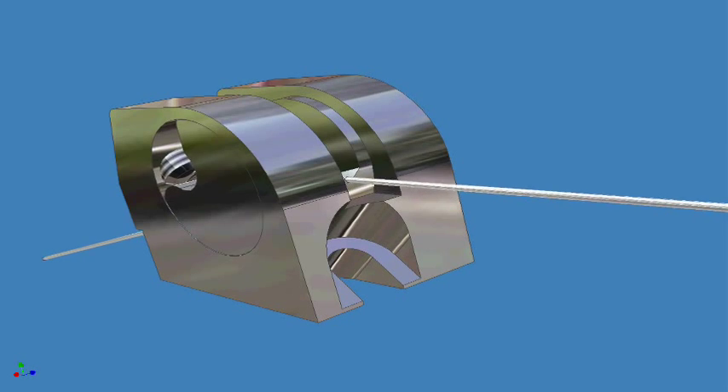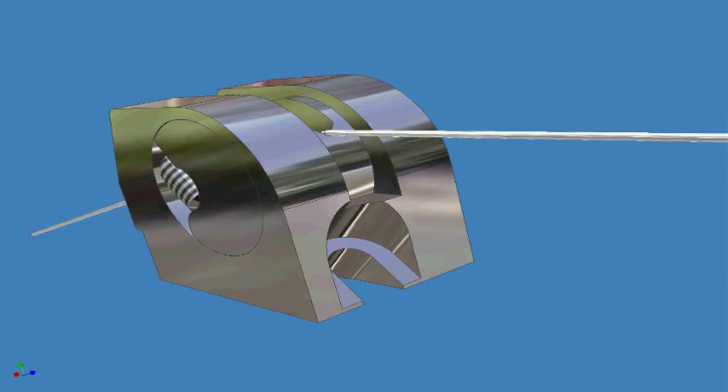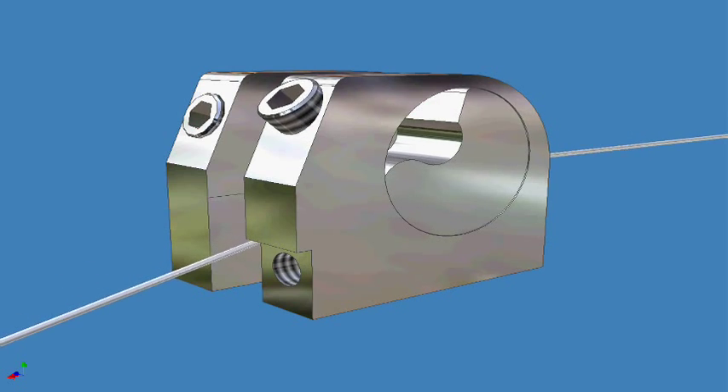Here we have a nice shot of the full contact saddle assembly. Notice the string moves up and down, simulating string action adjustments. There's a set screw that drives the e-cam saddle up and down, which moves the string up and down.